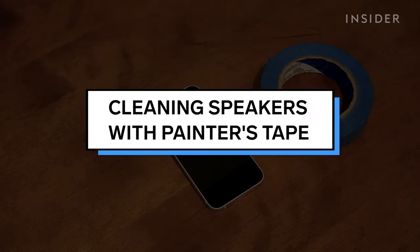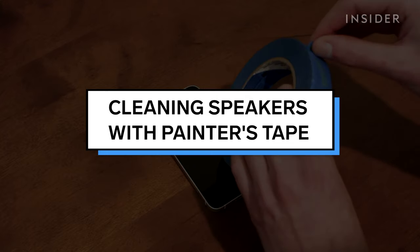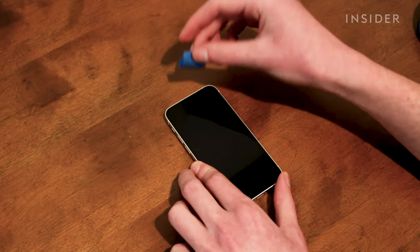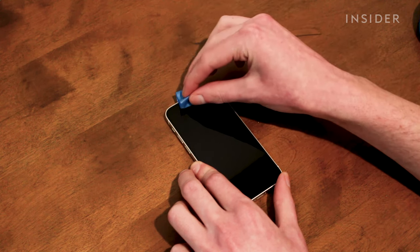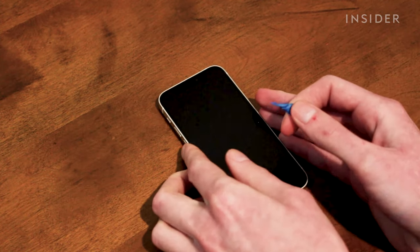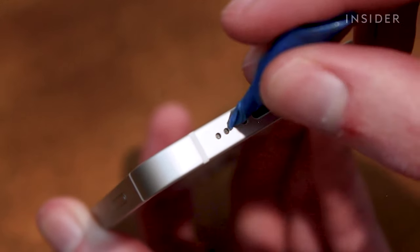Painter's tape is another tool you can use for cleaning your iPhone's speakers. Roll up a little bit of tape, sticky side out, and stick it on your front speaker. Lift to remove debris. You can also roll up the tape to form a point and lift dirt from the bottom speaker holes.